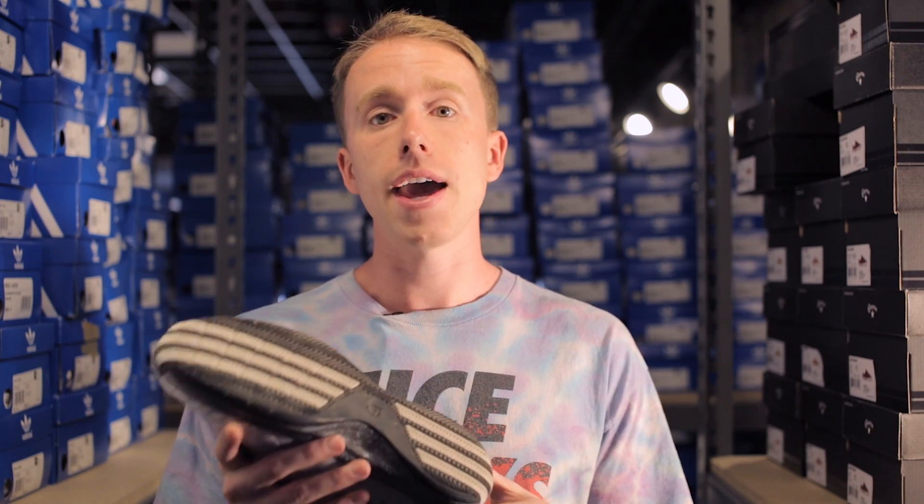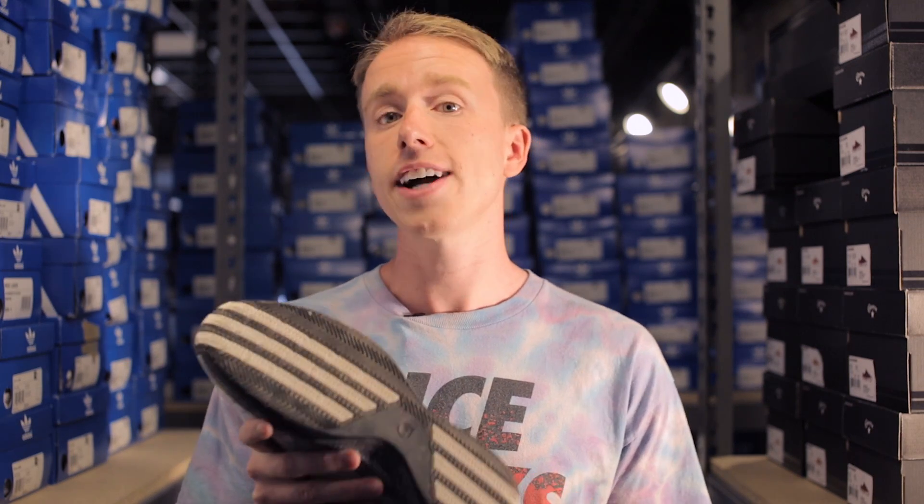The shoe transitioned well from indoor to outdoor surfaces and back to indoor, which is usually pretty tough on shoes. Traction remained durable and good through each run.